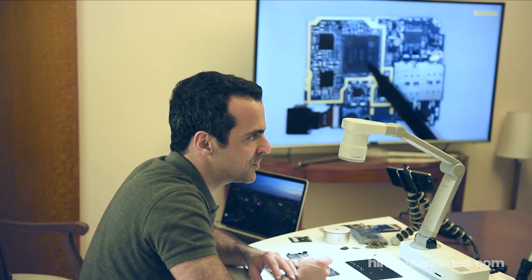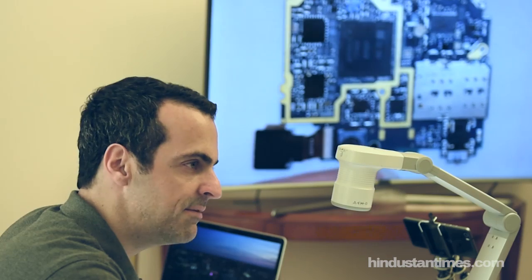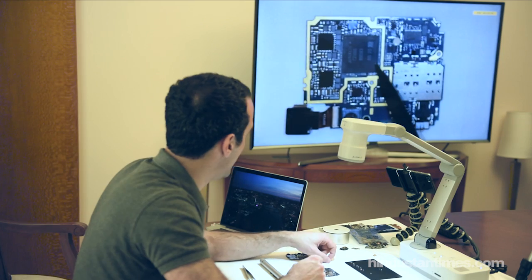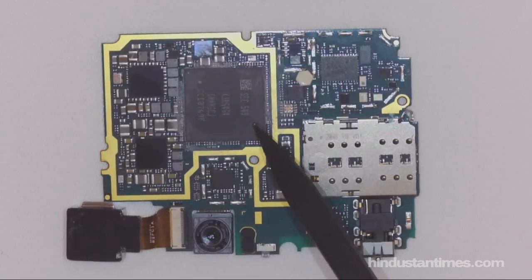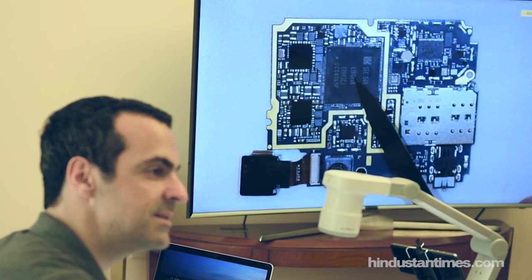Processors these days are so fast that the distance between the chipset and the memory can actually affect performance of any computation. So the closest possible setup is for them to essentially be together, so that the memory is actually soldered on top of the chipset.